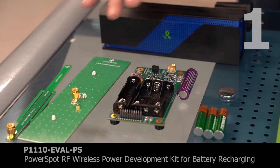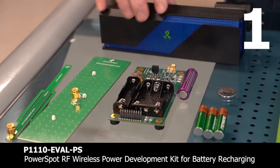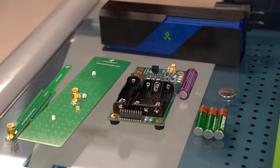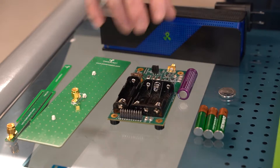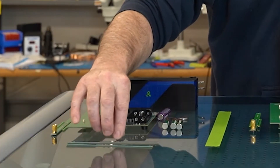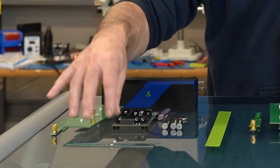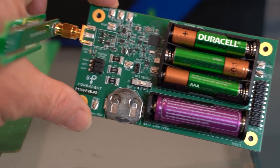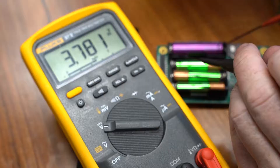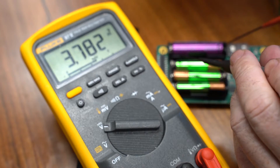This first one is our PowerSpot RF wireless power development kit for battery recharging. It's got a PowerSpot with Bluetooth communication that talks to the card right here. It has three types of batteries — lithium coin cell and nickel metal hydride batteries — and two RF detection sticks that will light up an LED when they're in the RF field so you can tell when that's on. It really gives you a sense of how you can do some consumer-based charging with real batteries that you'd find in the field, and it's nice to have the different kinds of batteries to see how they all charge.